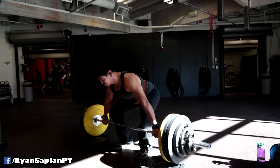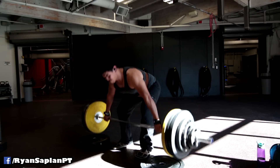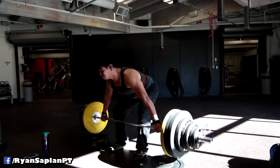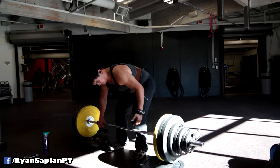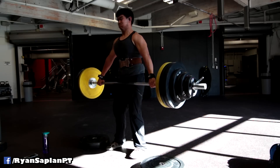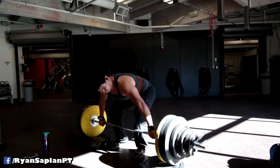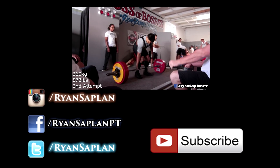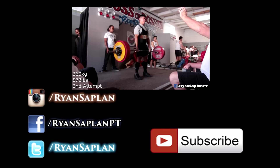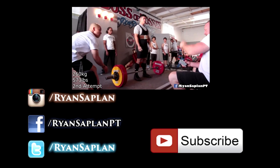What makes snatch grip deadlifts so great is you simply work muscles you never often do in this type of situation — muscles you don't stress in this way ever. It creates more development, builds more muscle and strength in those areas, and makes you focus on grip strength to hold the bar, because even with straps it hurts like a bitch. I recommend them — I got them from The Cube Method, recommended by Brandon Lilly. They're a great lift. I hate them. But I'm going to do them every week now.